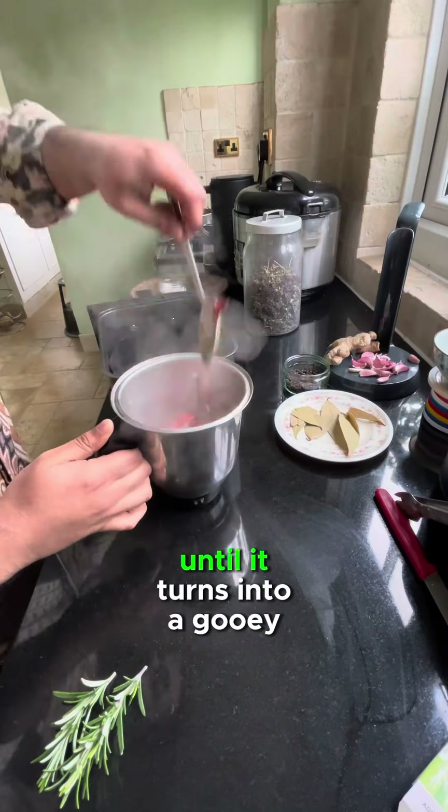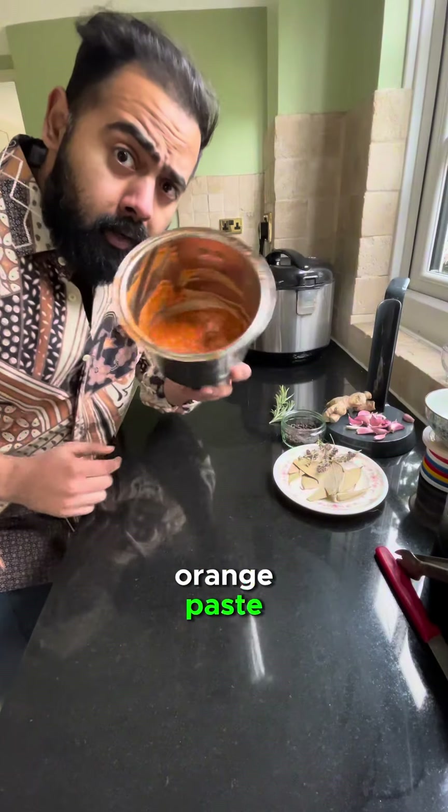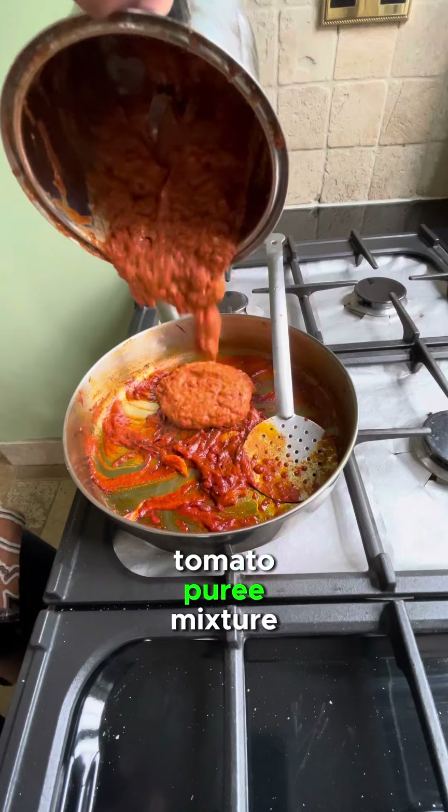Blitz your air-fried vegetables until it turns into a gooey orange paste. Pour that bad boy into your tomato puree mixture and mix well.